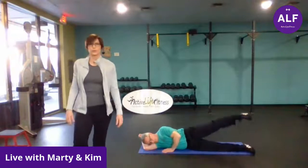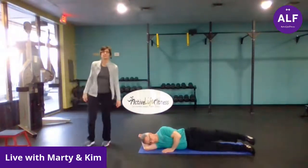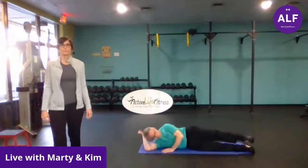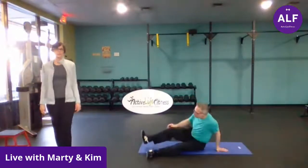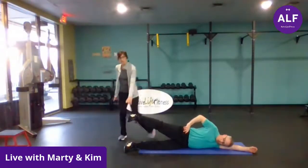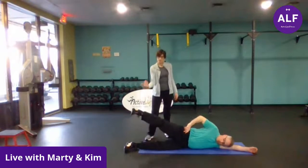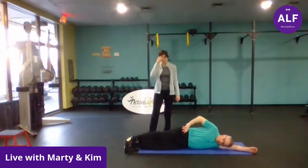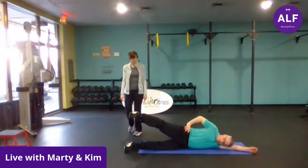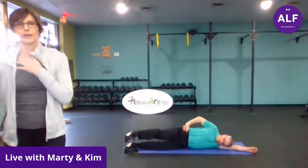I see a lot of this — toes pointing up and the leg going all the way up. We want toes pointing forward and this leg going to right about here. You'll really feel it in the outside of that hip that way. Each movement is very controlled — it's an exhale as you lift, it's an inhale as you lower. You have eight on each side. Look down at your feet and make sure, because if the toes are pointing up you're definitely not hitting the right muscles. You can even try going a little pigeon-toed.